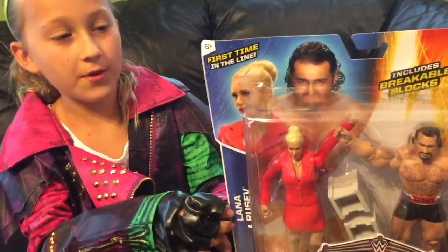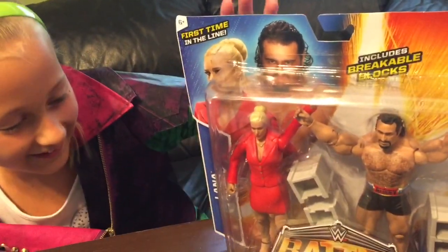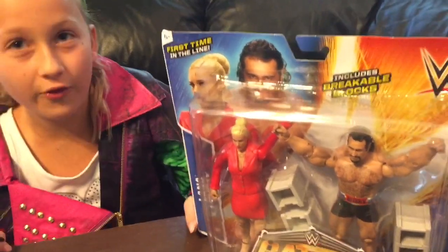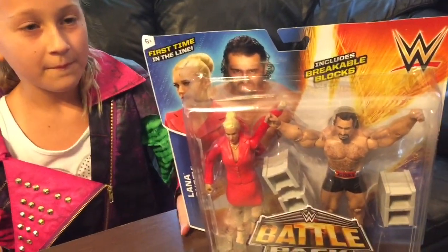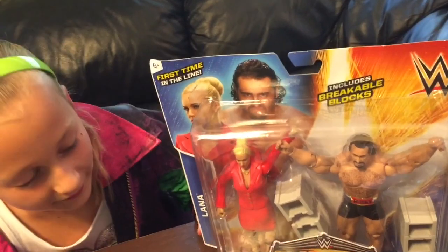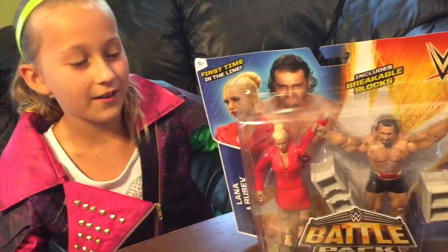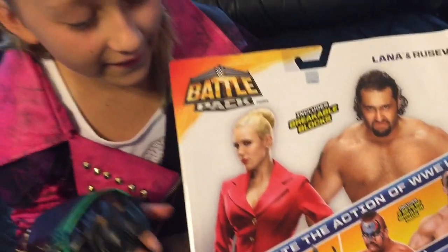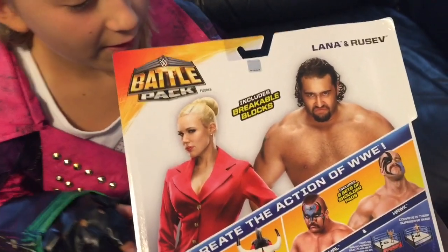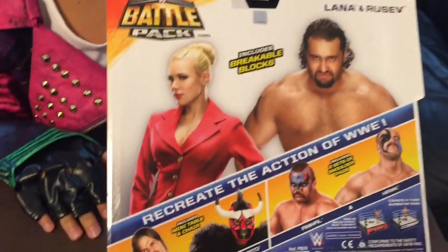I don't like that she wears this red. It looks like a leather couch, and her feet look so swollen. It looks like I could just peel off her feet like — I don't know — her feet just look like Monster High feet, where I could just pull off any other body parts. So, here's the back of the box, and it looks like Lana farted, and Rusev is so mad because he's smelling her green fart.